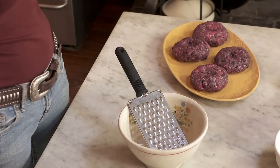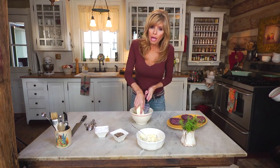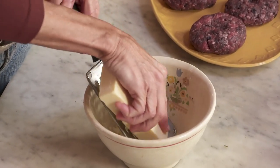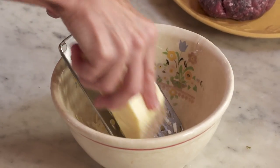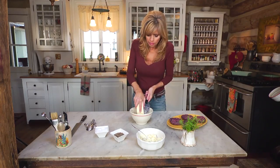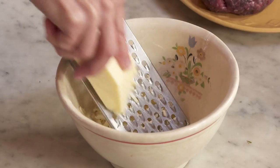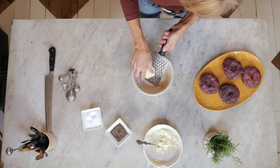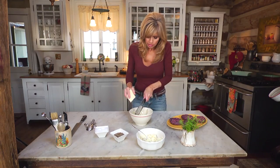Now it's time to grate our cheese. This is extra sharp cheddar, and we need about a cup. You could use any kind of cheese you like — fontina is really good on these burgers — but I just love that sharp bite of the cheddar. That's about a cup.